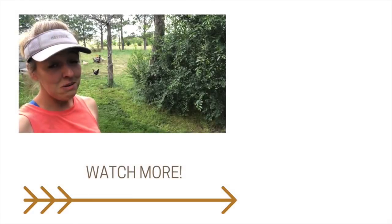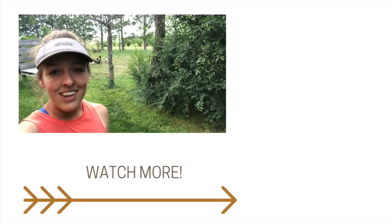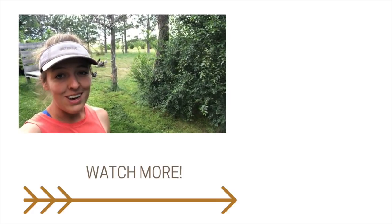For all the stories about life on our Wyoming homestead, plus tons of homesteading tips and tricks, subscribe to our channel and hit the bell to be notified when we post a new video every Tuesday.